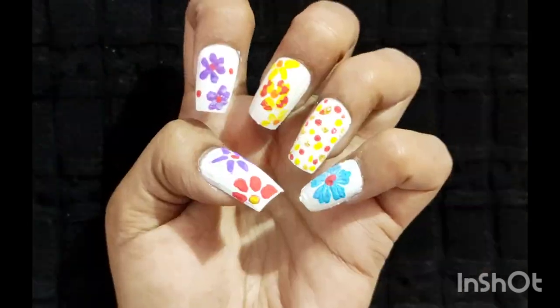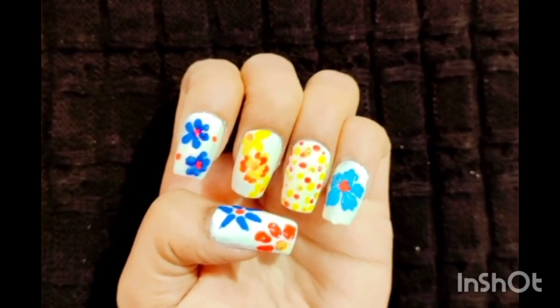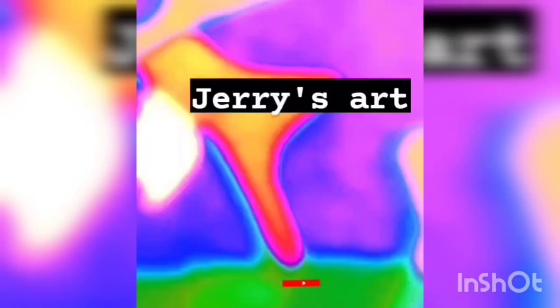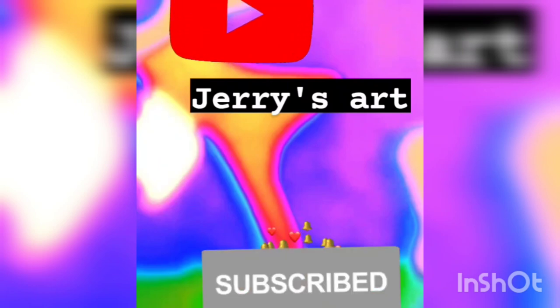Now let the nail polish dry, then finally apply transparent nail polish. This transparent nail polish is mandatory — if not applied, the nail art can be damaged. I hope it's clear and you will try this. For more updates, do like, subscribe, and don't forget to press the bell icon. Thank you.